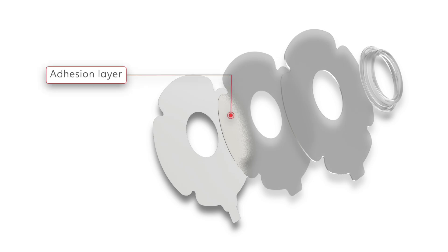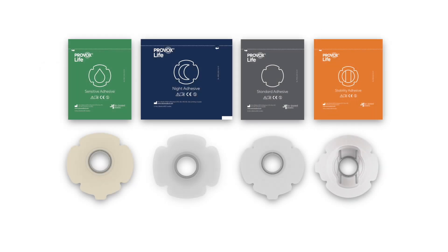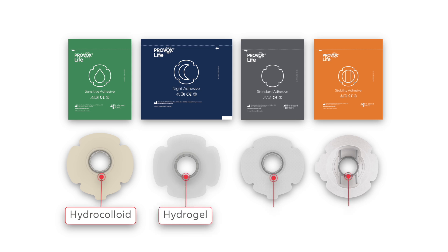The next layer is the adhesion layer. This is the sticky, tacky layer that sticks to the skin. In the Provox Life range, the adhesion layer is either made from a hydrocolloid, a hydrogel, or an acrylic. They will have different properties and impact the skin in different ways.